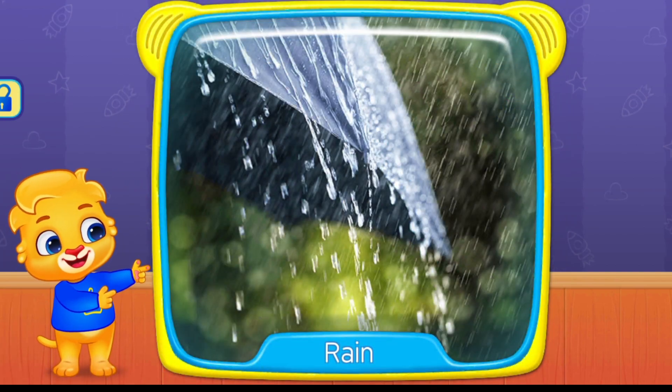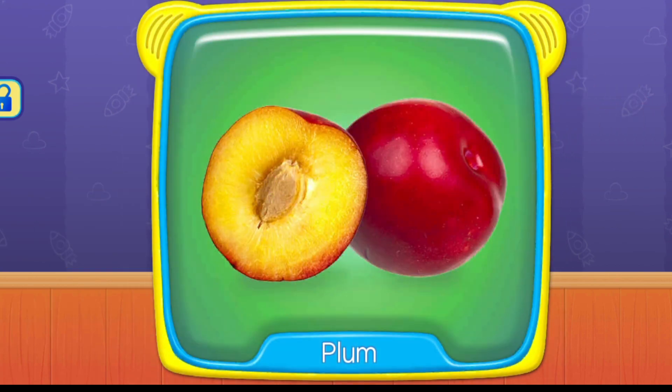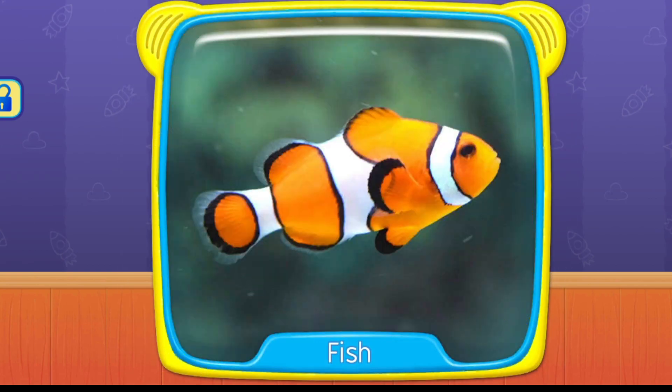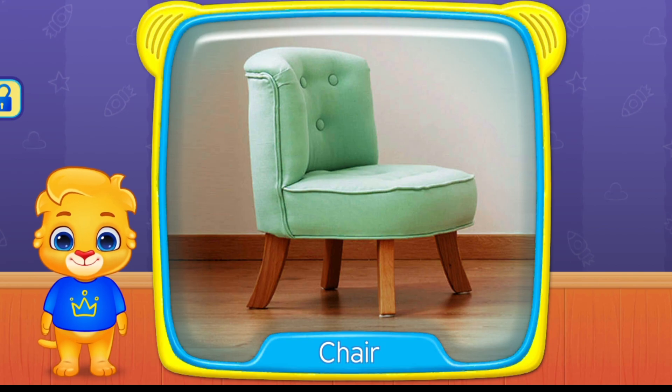What's this? Rain. Plum. Fish. What's this? Chair.